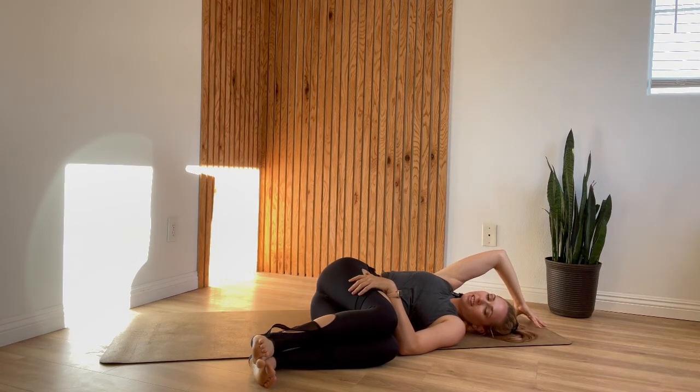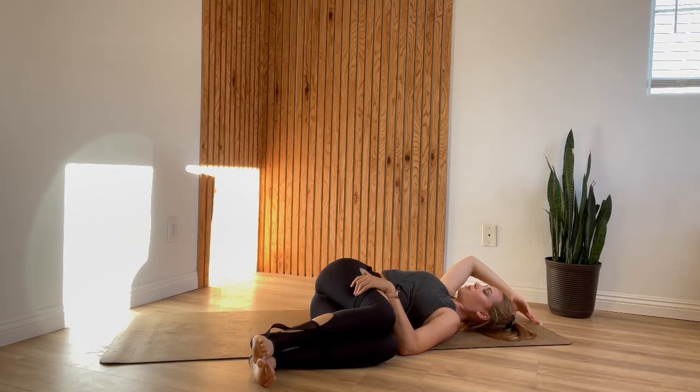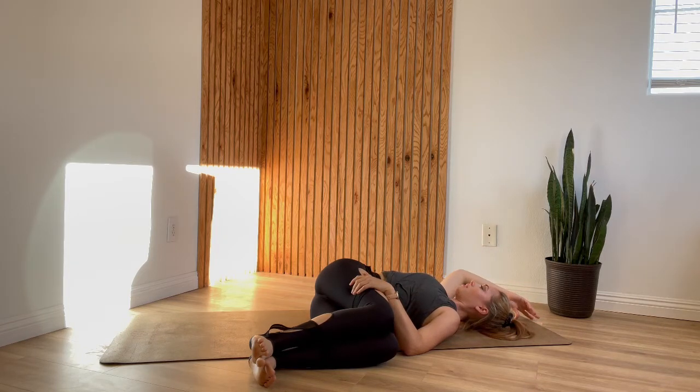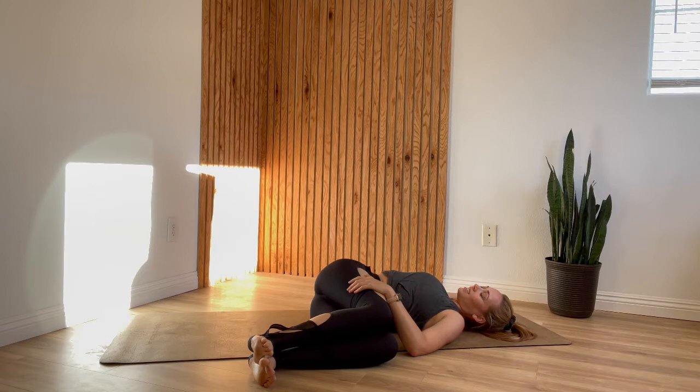Reach your right arm overhead and inhale. As you exhale, twist your chest open towards the ceiling. If your right shoulder blade stays lifted, keep that arm overhead with your palm or fingertips on the ground. But with your breath, if you start to unwind so much that your right shoulder blade comes to the ground, allow your right arm to open out to the side if that's comfortable. Eye gaze is in whatever direction feels best on your neck. Stay here for one more slow breath.